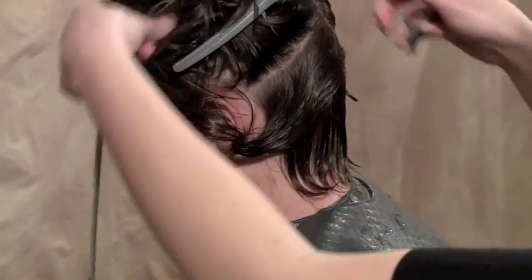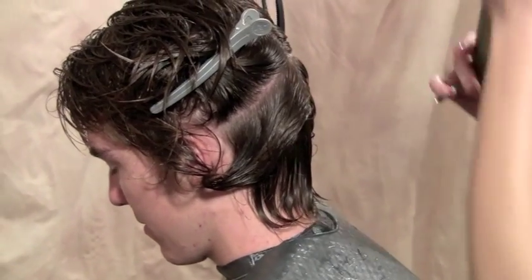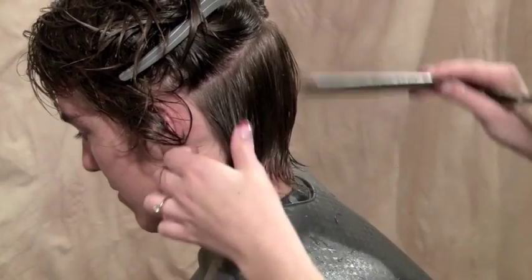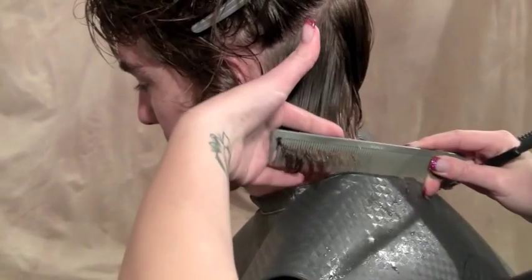And we're just going to do diagonal partings. And because we're keeping his basic shape, just going to kind of follow the way the hair grows.